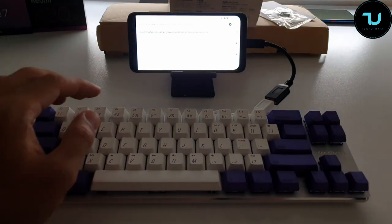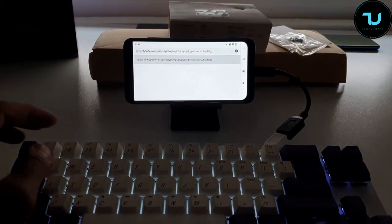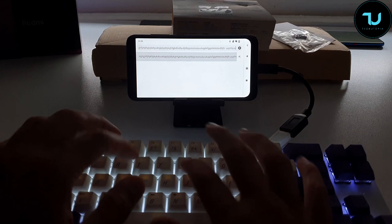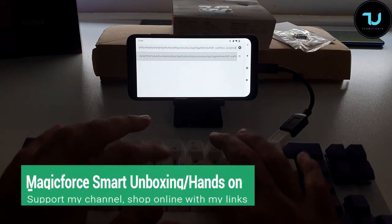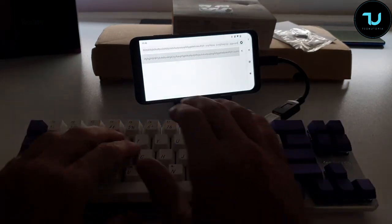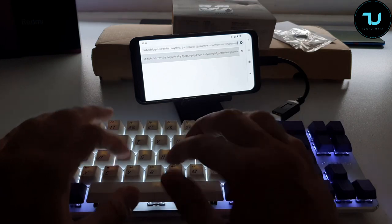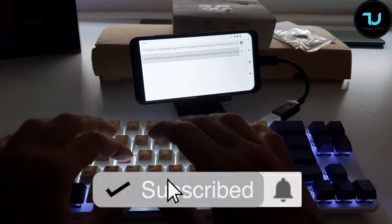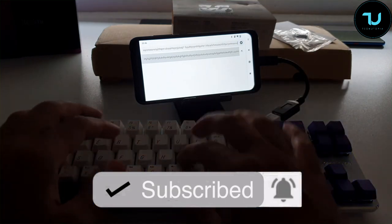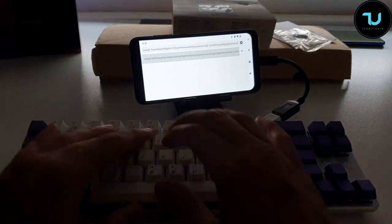Look at how fast it recognized input and how quickly it types — love it! But it is very, very loud. I don't advise using this keyboard in your bedroom if your partner is nearby. If you have a separate work or gaming space you're fine, but please don't annoy your siblings or family at home.